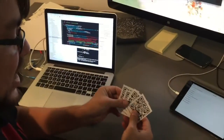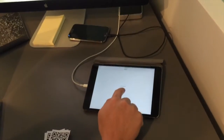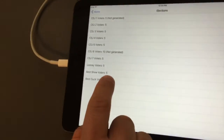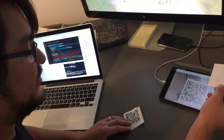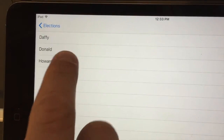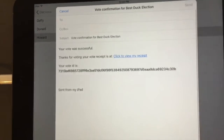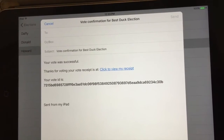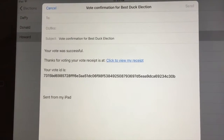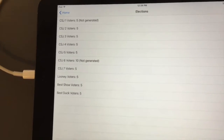We have the paper ballots and now we need to go to the actual voting. We're going to pick the voter option and go for the Best Doc election. We scan the paper ballot and the options are displayed — you can select the option you want. I'm going to go for Howard and confirm the vote. I can get a receipt for my vote — this is a blockchain transaction and it's done. You can send it to your email for verification.